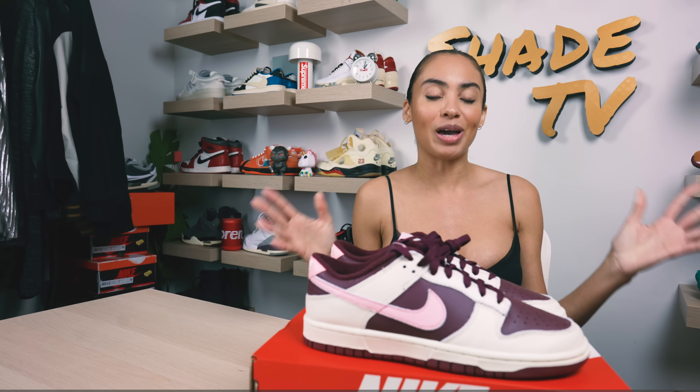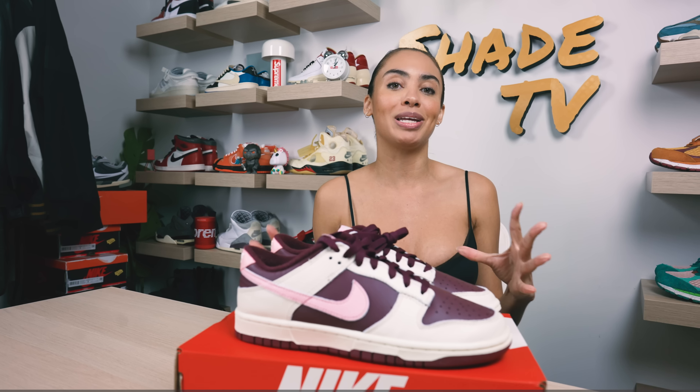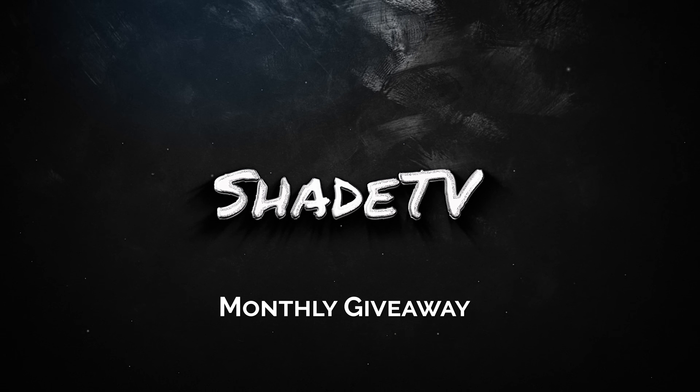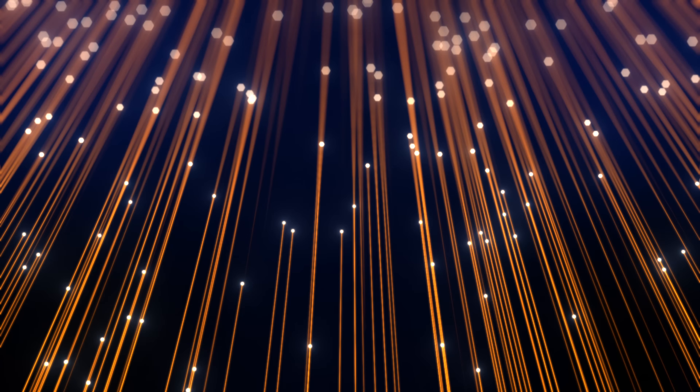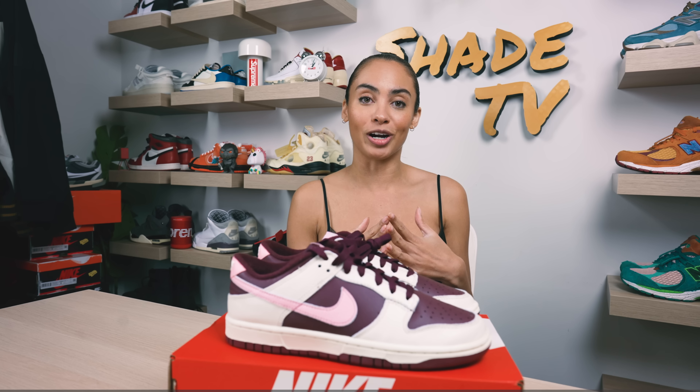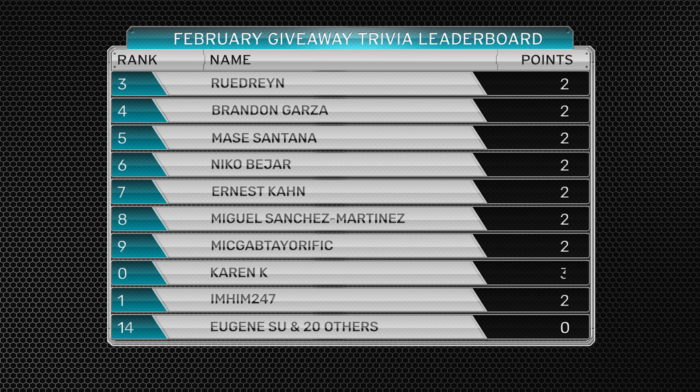Before we conclude, I want to give a huge shoutout and thanks to all of you who participated in our trivia game, where I ask a trivia question at the end of each video and you answer in the comment box. Our winner today is Rudrin — I'll have your profile name down below. Please reach out to me via Instagram, YouTube, or Twitter on messages and I'll coordinate getting your prize sent over. We'll be completely restarting the board for the month of February, so good luck to everyone who wants to participate. Congrats again to Rudrin for winning our first trivia challenge.